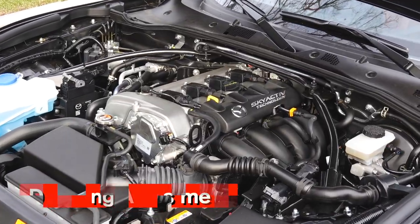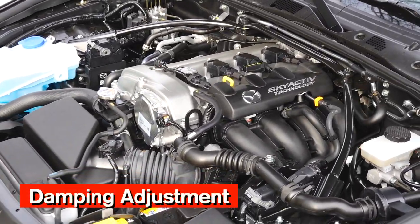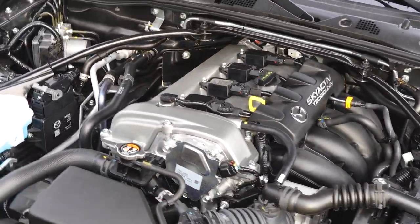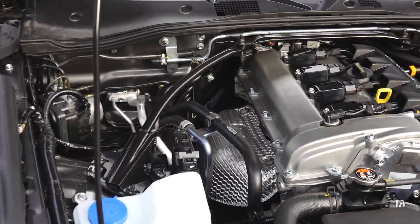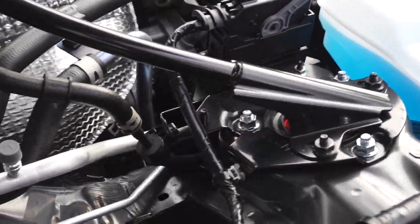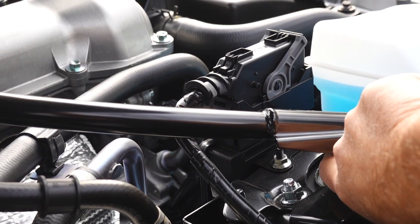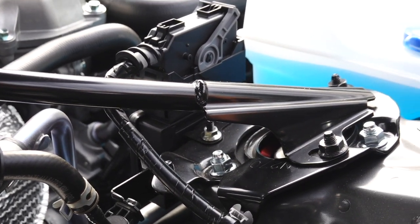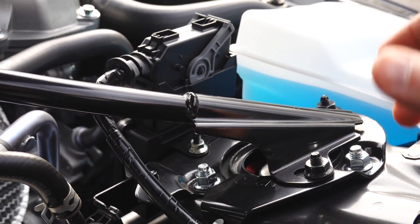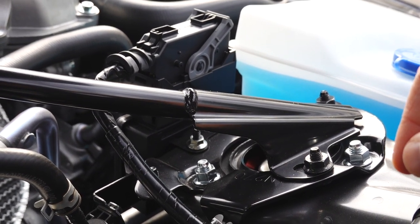As you can see here, I have the OEM strut tower bar, and that definitely impacts your ability to adjust the damping settings in the front. I can get my finger back there and make the adjustments; however, I just want to point that out because for some of you with fat fingers or large hands, it can be difficult.